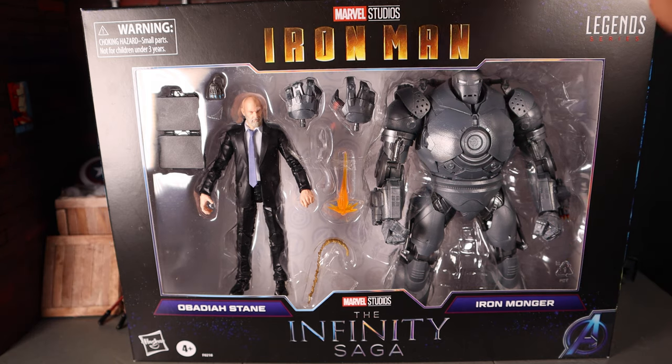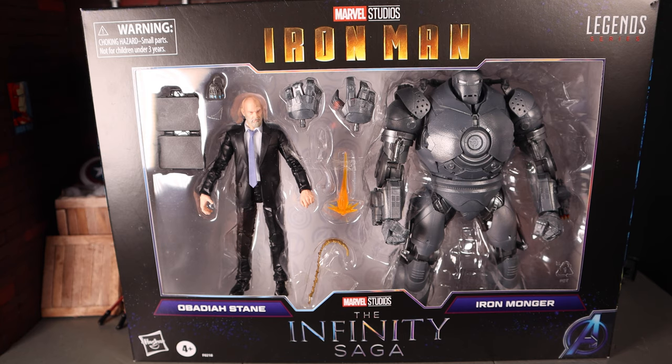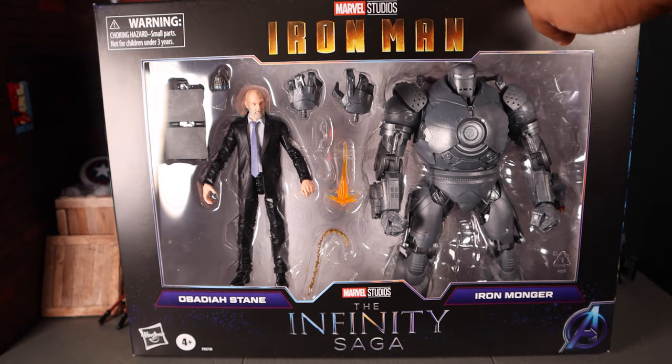This is from the Infinity Saga line. I've reviewed so far the Iron Man and Thanos 2-pack, and that's it. I've been trying to find the Odin figure but I can't seem to find him. I had ordered Surtur from GameStop and it just said pending for the longest time, so I had to cancel that order. I'm on the hunt to find him, but enough rambling — let's get a closer look at the packaging and then the figures themselves.